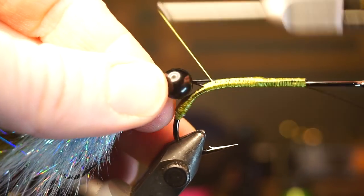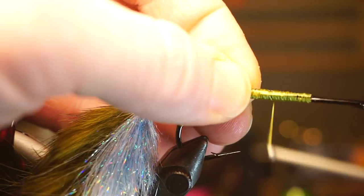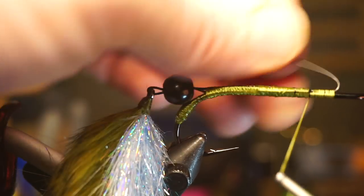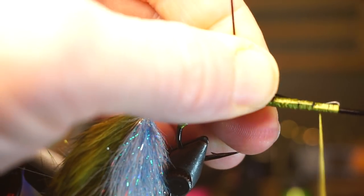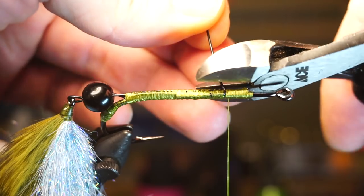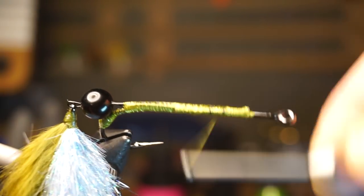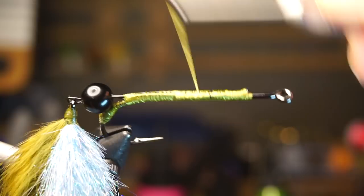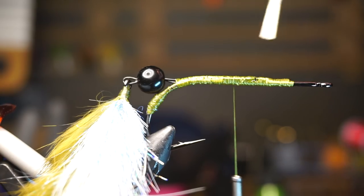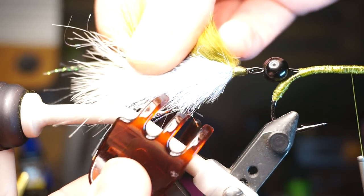Tie it down tight with many very tight wraps all the way back to the initial tie-in point, then back up a little past the last wire, fold that over, and tie down to just shy of the bump of the last wire. Clip off the excess wire with your cutters and clean up that section with some tight wraps. It's very important to paint on some super glue right at the end spot where the wire is tied in, then paint all the way up the hook shank as well to keep it out of the way and lessen your risk of hooking yourself.